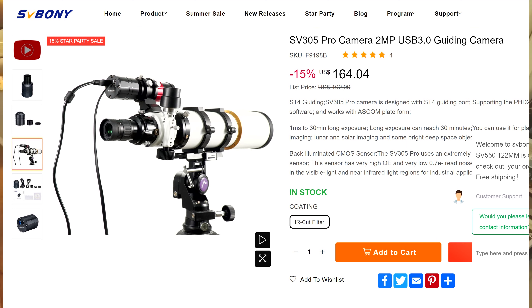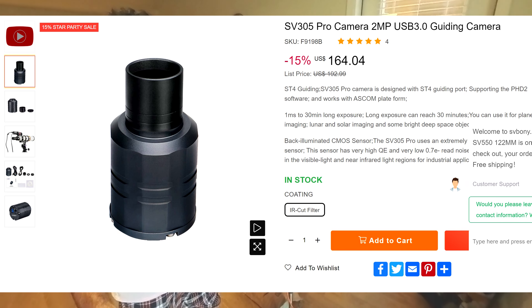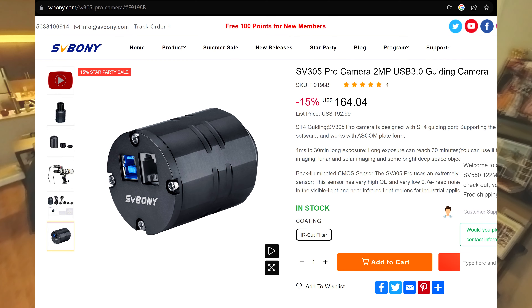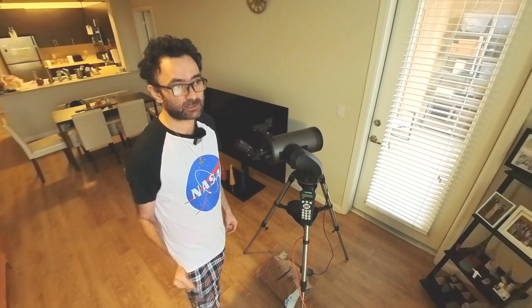My SV Bony astro camera is the SV305 Pro, which is one of the best beginner's cameras. I always use it to test telescopes, and I will be using it to test this telescope in the next videos. Hit the like button — that will give me the feedback and encouragement to make more stargazing content.